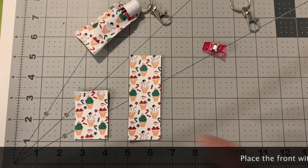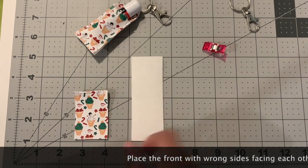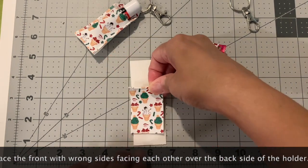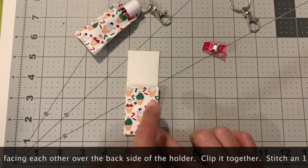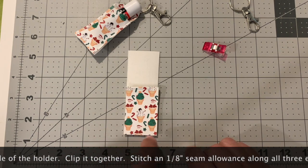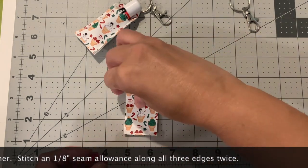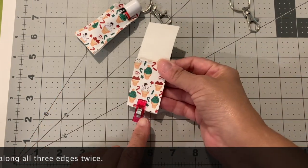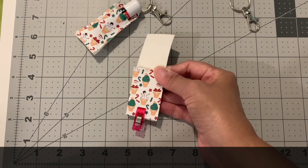Now we're going to put it together. Take the back piece, which is four inches by one-and-a-half inches, turn it over, and take the front piece that we just sewed the top edge of and place it on top. We're going to sew along all three edges with an eighth-inch seam allowance - down, across, and up - then go back again a second time to secure it because it'll get a lot of use. Use a clip rather than a pin, because once you put a hole in vinyl it stays permanently.